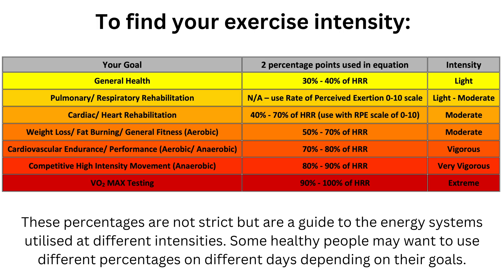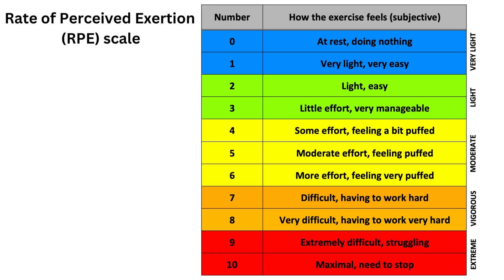If you have a respiratory condition, it's probably best not to use heart rate as a measure of intensity, as you will be breathless at a lower heart rate. Instead, use the Rate of Perceived Exertion, or RPE scale of 0 to 10, to monitor how hard you feel you're working, and aim for a 3 to 4 on this scale. The RPE scale is another method just as useful alongside heart rate tracking and is very much advised for people with chronic health conditions.